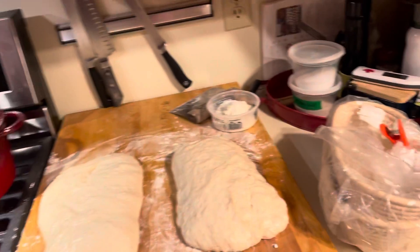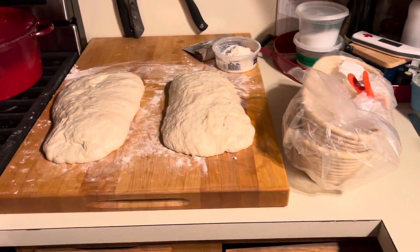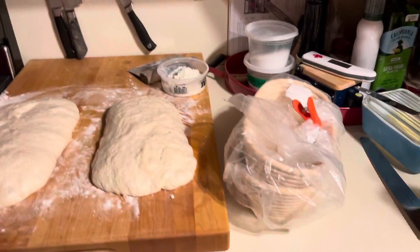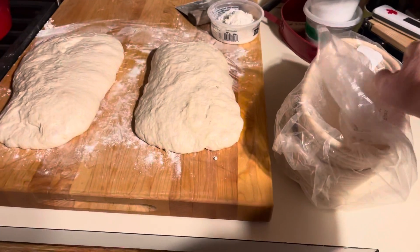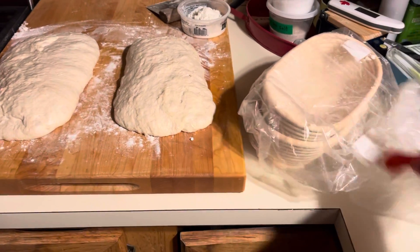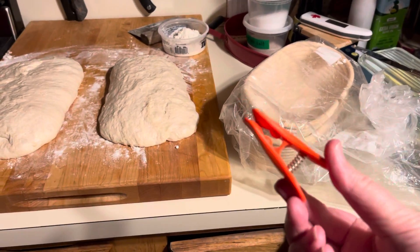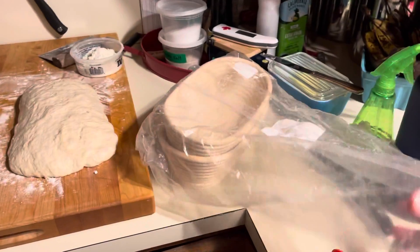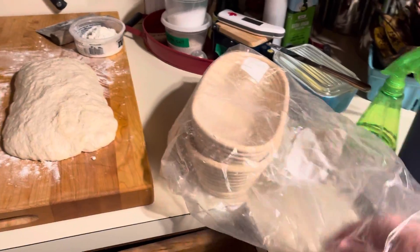We are at the stage of final shaping and putting into baskets. These are called Bannatins. This will come in your kit. I use this plastic bag over and over and I have a clip, like a baggy clip, to keep it together. So it's just a big bag — I just keep reusing it. So here are my Bannatins.